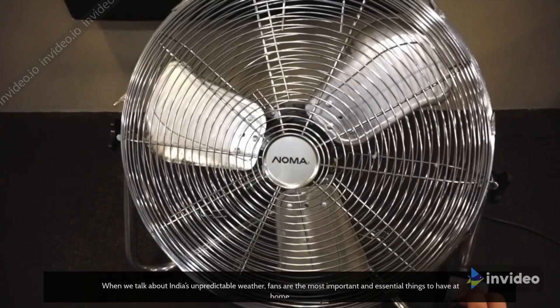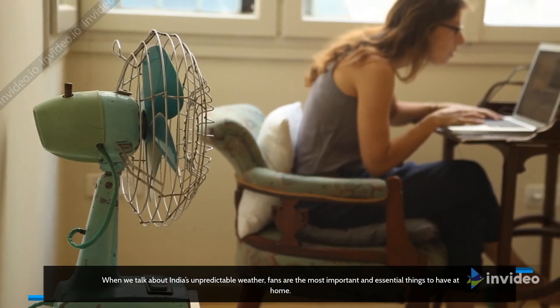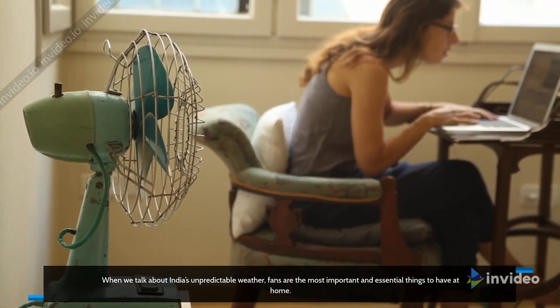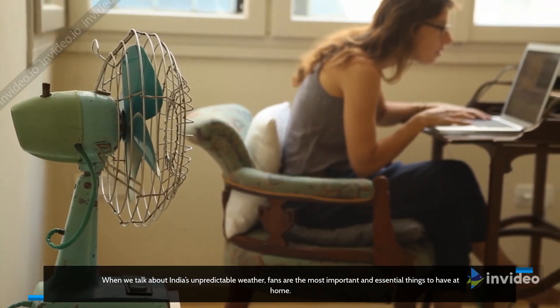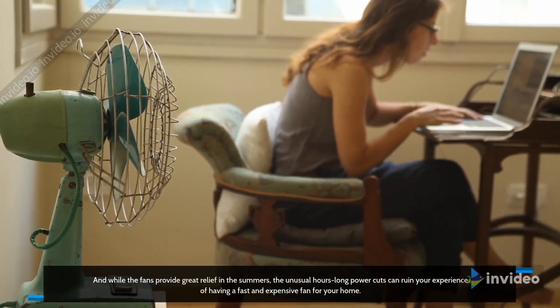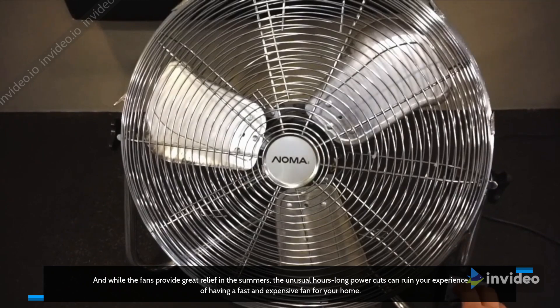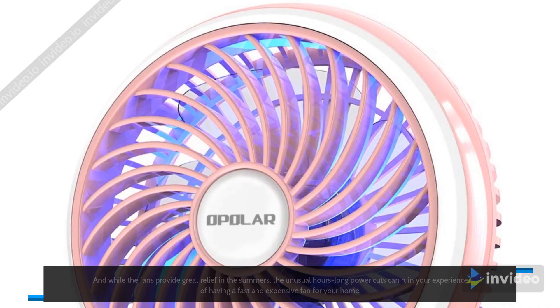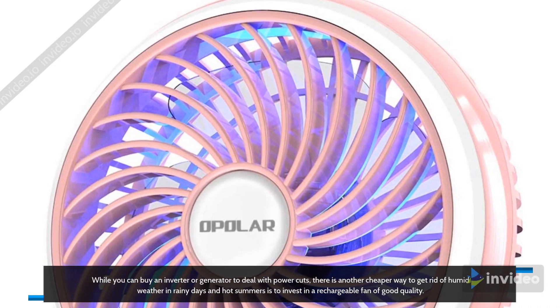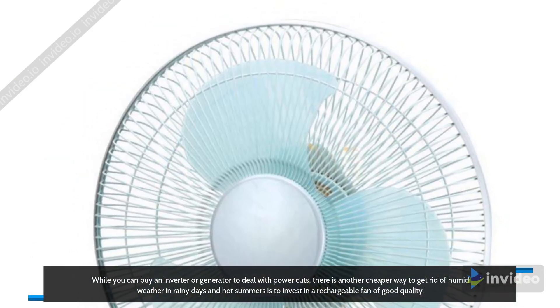When we talk about India's unpredictable weather, fans are the most important and essential things to have at home. And while fans provide great relief in the summers, the unusual hours-long power cuts can ruin your experience. While you can buy an inverter or generator to deal with power cuts, there is another cheaper way — invest in a rechargeable fan of good quality.